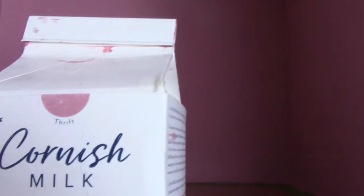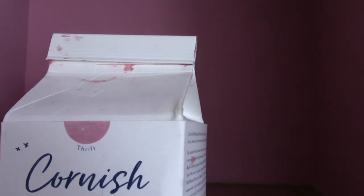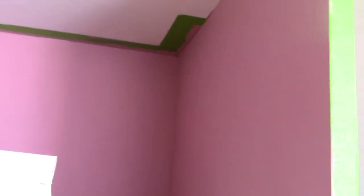And the bedroom — again Cornish Milk Paint, this time in Thrift. That's three coats on that as well. It's a good solid cover, good coverage, and it's going to make a beautiful master bedroom.